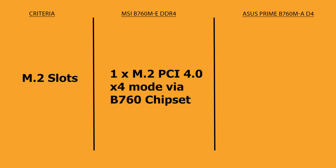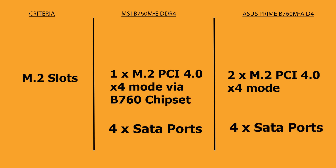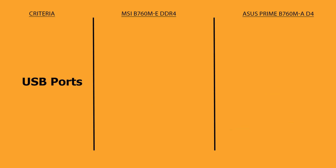MSI B760 has one M.2 slot from the chipset and supports SSDs up to PCIe 4.0 x4 mode or SATA mode, and also has four SATA ports. ASUS Prime has two M.2 slots — the first one is directly connected with the CPU and the second one is from the chipset. Both M.2 slots support PCIe 4.0 x4 mode, and it also has four SATA ports.